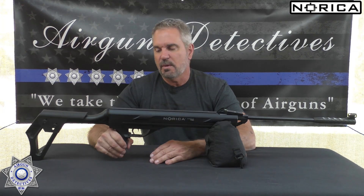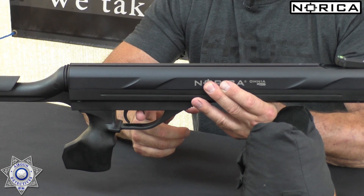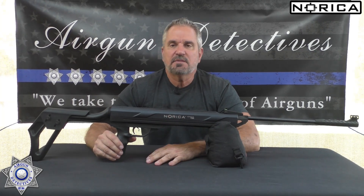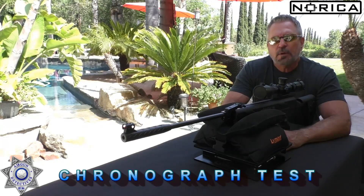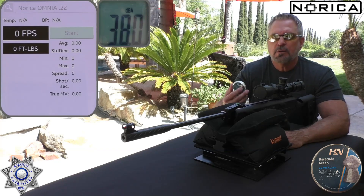This also has an adjustable cheek rest that's adjustable for height. It's a bit of a funky design but actually somewhat comfortable, with an ergonomic grip. What's great is this rifle is 100% ambidextrous — perfect for left-handers like me. It has a manual safety: when you cock it, the safety goes back, and you push it forward — opposite direction of the trigger — to take it off safe. This is just a whole new concept; let's go see how it works.